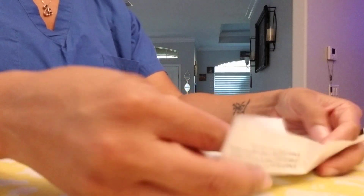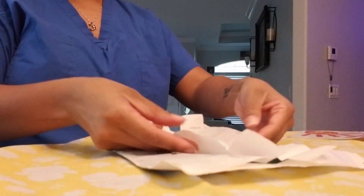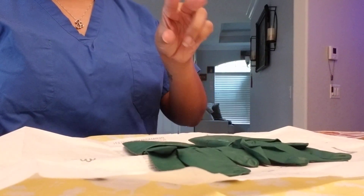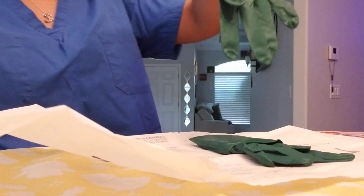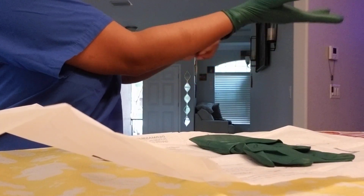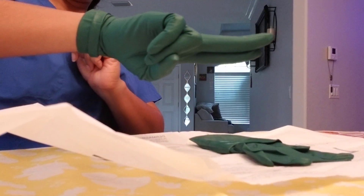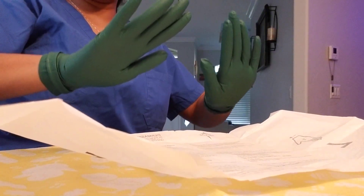Now we'll open the gloves again. Open it up with a nice little tent. Right hand — pinch the very edge of the cuff, come out and away, pterodactyl in, twist and pull. It rolled up so I don't have that cuff to pull back — leave it, no need to fix it. Bunny ears inside the cuff — pterodactyl, go in, away, pull out. No need to fix them; they're perfectly fine the way they are.